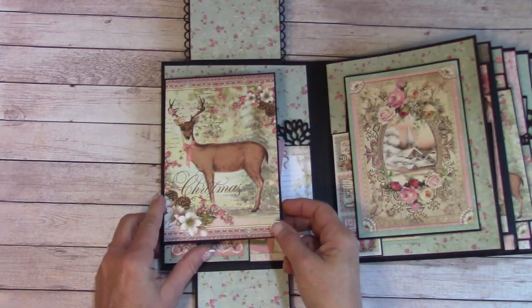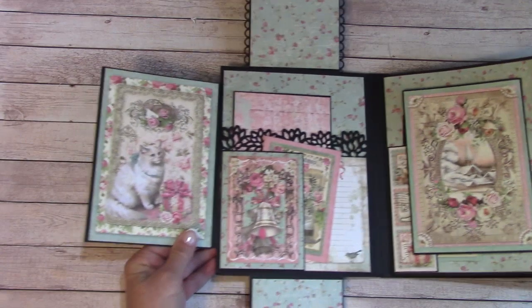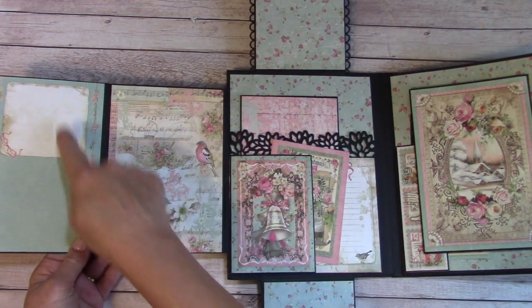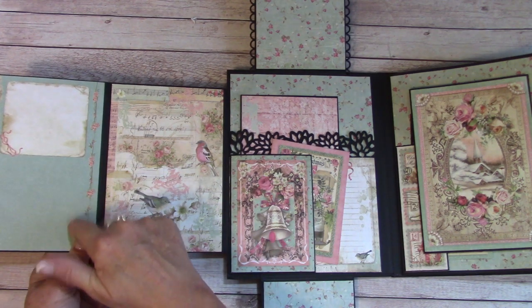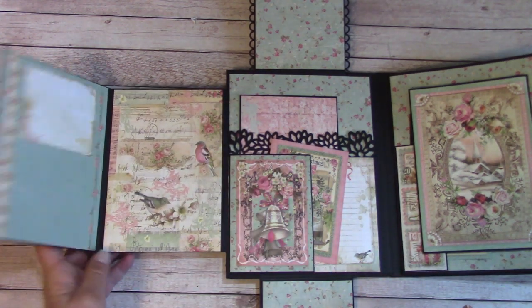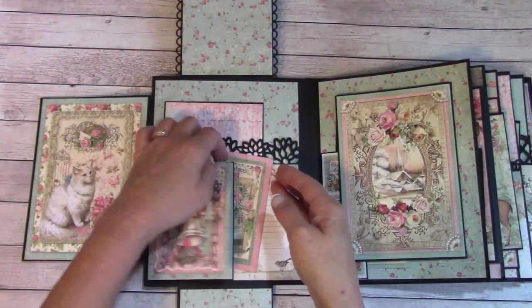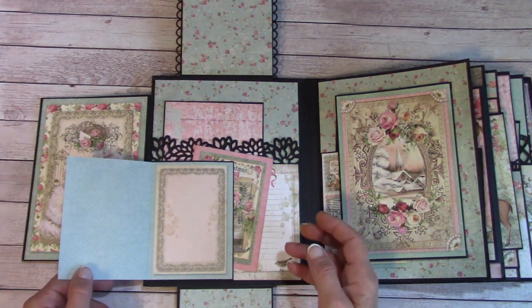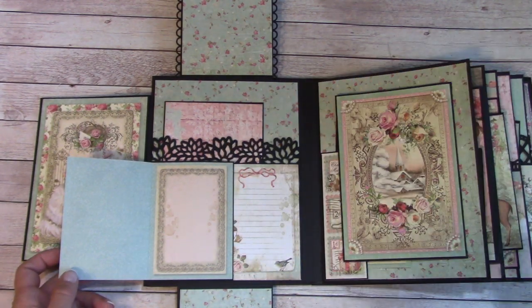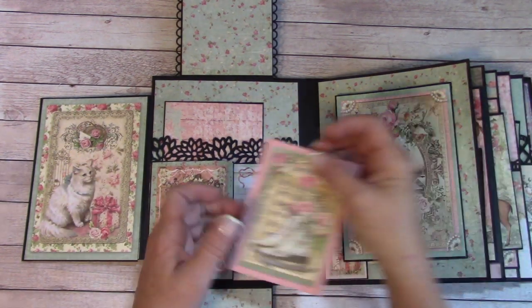This is a fold-out, and it folds out not just once but twice. There's a place right here to journal, place a photo, whatever you'd like. And also right here. This is a little booklet that I placed down, but it also serves as a tuck area. And there's a place right here to journal.